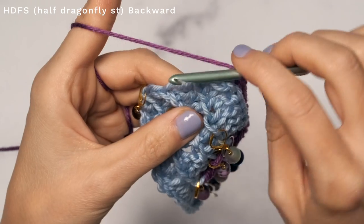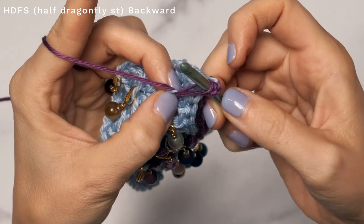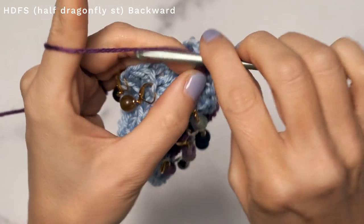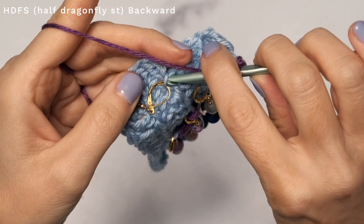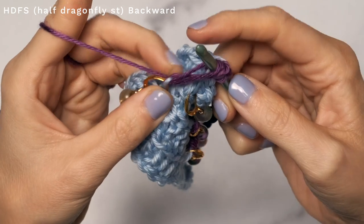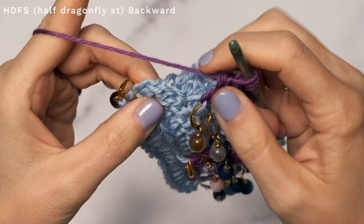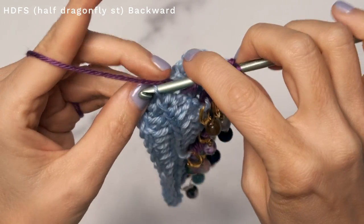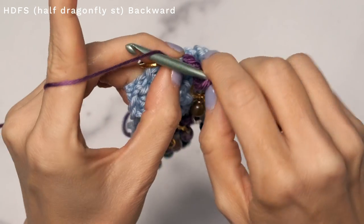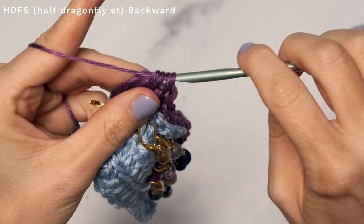Start with a yarn over and insert your hook into the first stitch — this one is also like a double crochet three together. Give that a nice tug, yarn over, pull through two. Yarn over, insert your hook into the next loop, yarn over, pull up a loop, and give that a good tug. Yarn over, pull through two. Now work into the third stitch: yarn over, insert into this next one, yarn over, pull up a nice long loop, yarn over, pull through two. To finish off, yarn over and pull through all four loops on your hook.